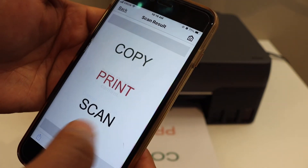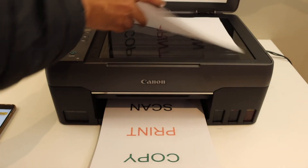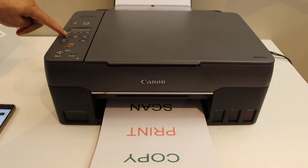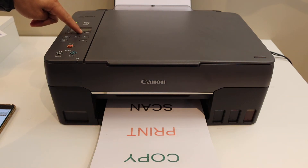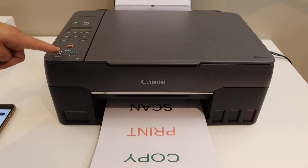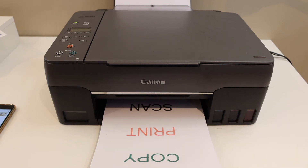If you want to do a copy, simply open the scanner lid and place a page. Click on the copy button — it has a double-page structure. Select the number of copies using the selector, then once you are ready to print, select black or color. Select the printer for color and wait for the printer to complete the copy.